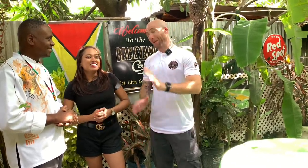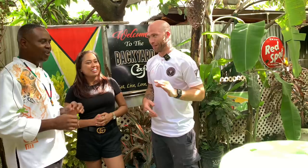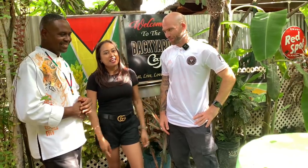Chef Delvin has been cooking up a storm and David, we've been eating up a storm. Some of my favorite dishes ever — pepper pot, so delicious. Also the egg ball — fantastic. The rum punch, so good, all locally made rum. Thank you so much, we appreciate it. Thanks for coming, glad to have you here again. Guys, follow the Backyard Cafe on YouTube, Instagram, TikTok, Facebook. Give them a follow, and the next time you're visiting the alley, you've got to come to the Backyard Cafe.